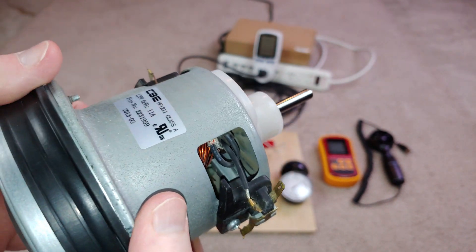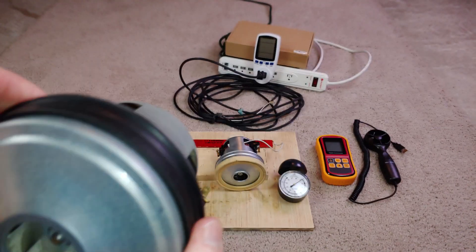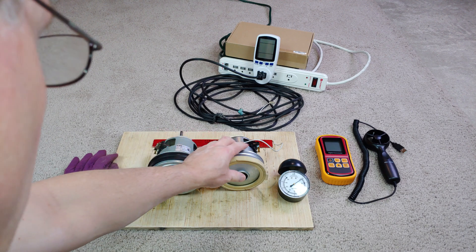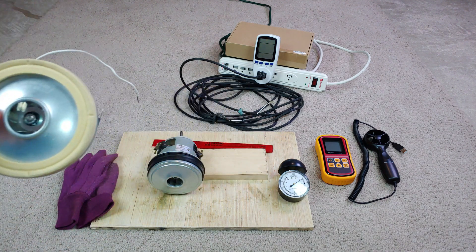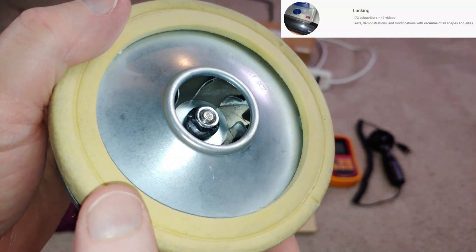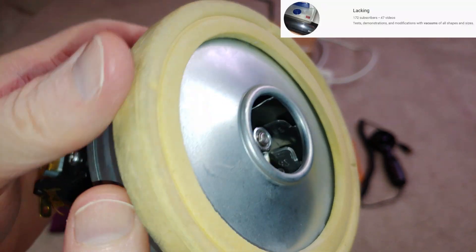It works, but I have no idea how well it works. And then this other motor here was graciously donated to me by Lacking Vacuums. Boy, is it clean and shiny.